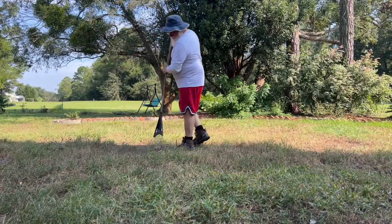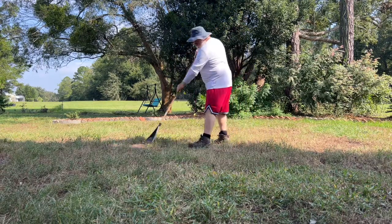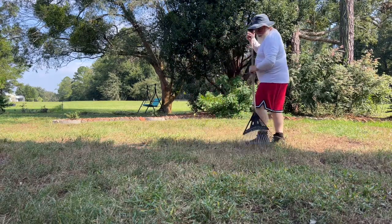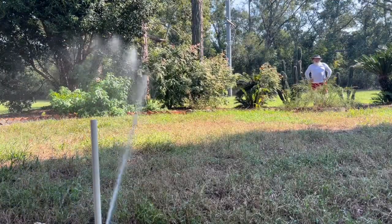I'm not raking with the tines — I'm just raking with the back of the rake. I'm just going to push the seeds down to the bottom. After the grass seed's knocked down, the next step is to apply the water.